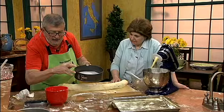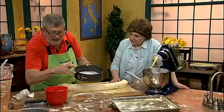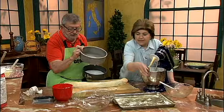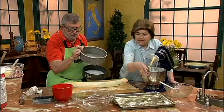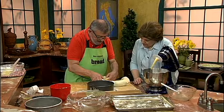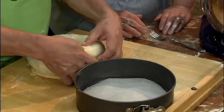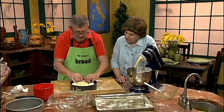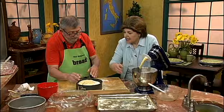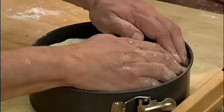Here we have a choice of pans. I usually use a deep three-inch cheesecake pan, nine inches. This is a regular nine-inch springform pan. I'm going to get the pan center stage and coil this around on itself, tuck the bottom under a little bit, and plop it in. If there are some little spaces, don't worry — as it rises it'll fill in.